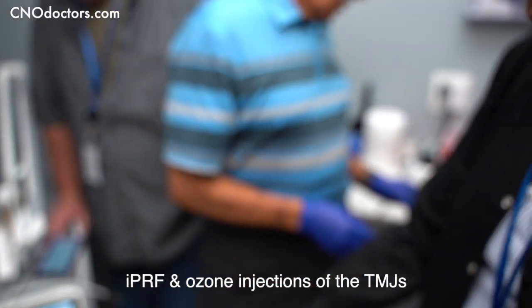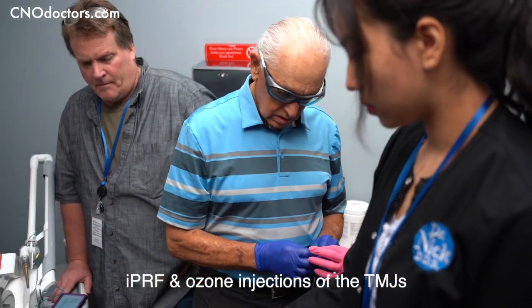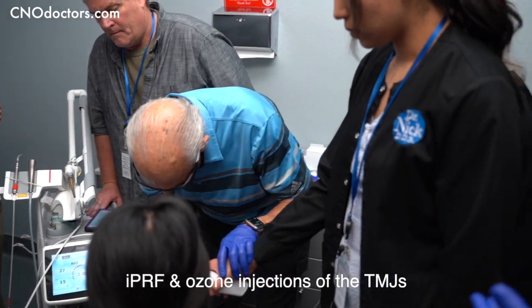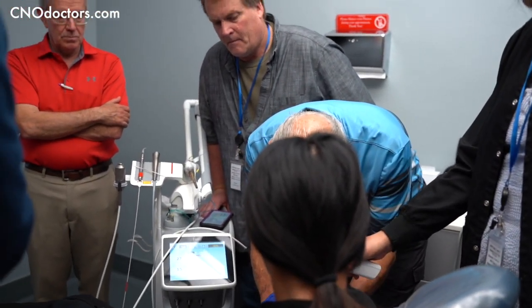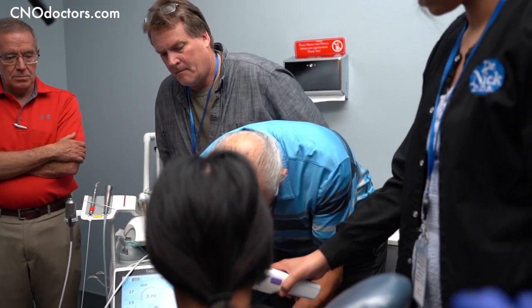It's a little tricky as far as sequencing what to do first. You want to have your ozone already in your syringe, so you're not contaminating your ozone machine with the blood you just drew up.